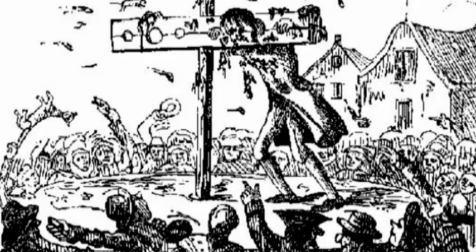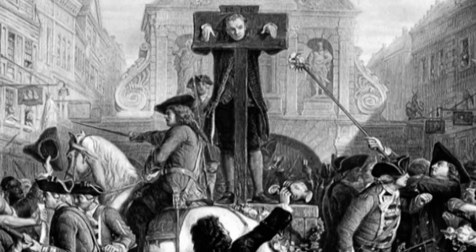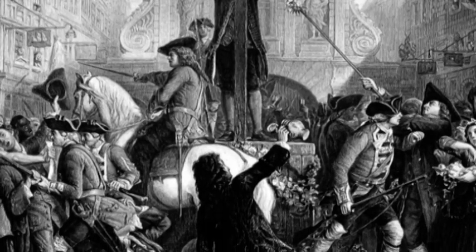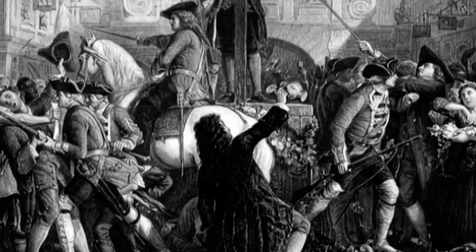Thieves, liars and cheaters were the common targets. A typical trip to the pillory would only last a few hours but could last much longer. Death was rare but not unheard of, as mobs of disgruntled neighbors often threw heavy logs, bricks and other dangerous objects.